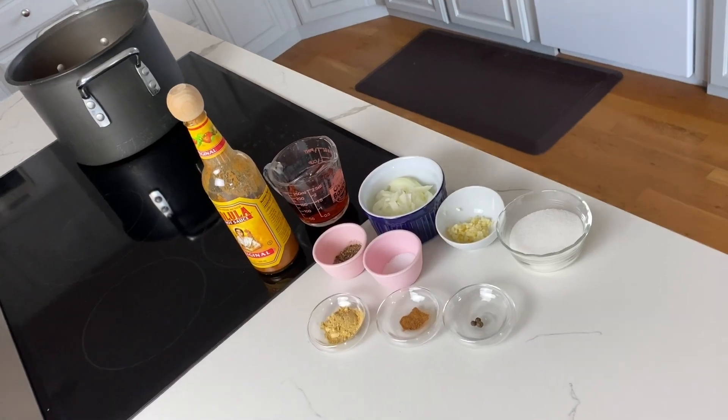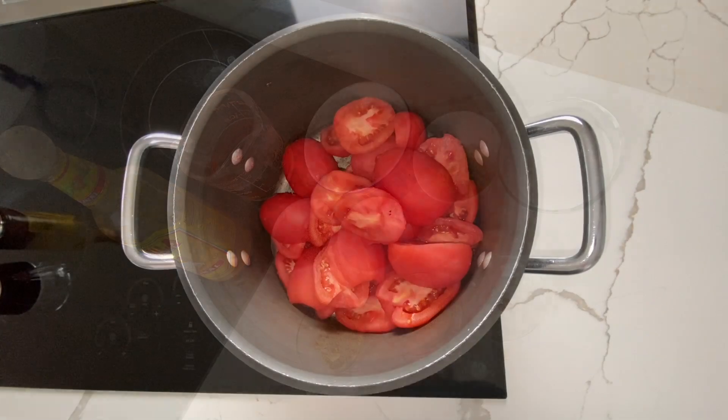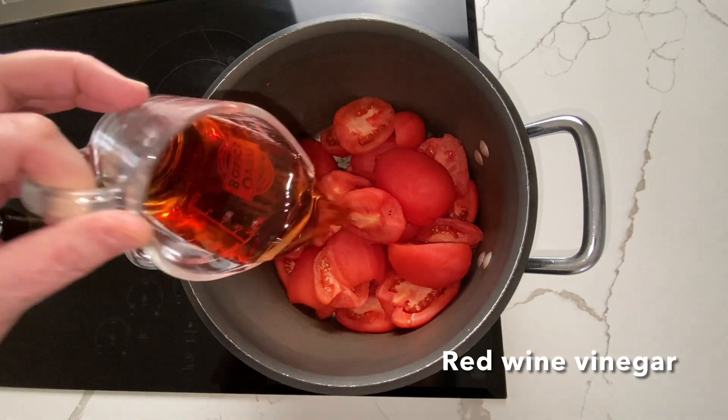Here we have everything measured and ready to go. You can see our tomatoes all peeled in the pot — I cut them in half. We're going to add all the rest of the ingredients and then begin the slow cooking to break up the tomatoes, let all the seasonings come together and create some great ketchup.